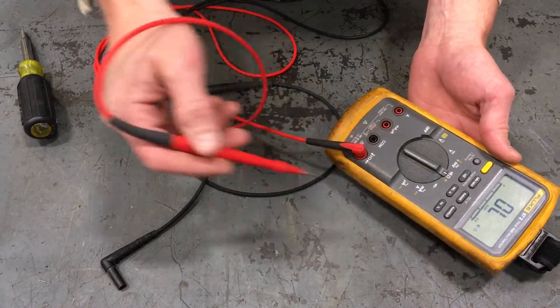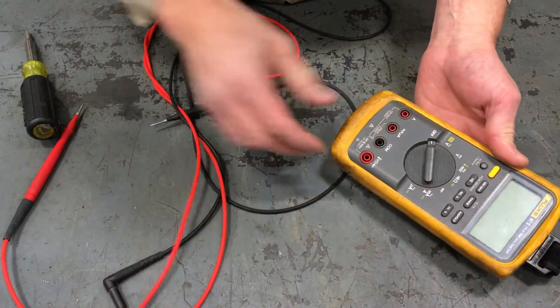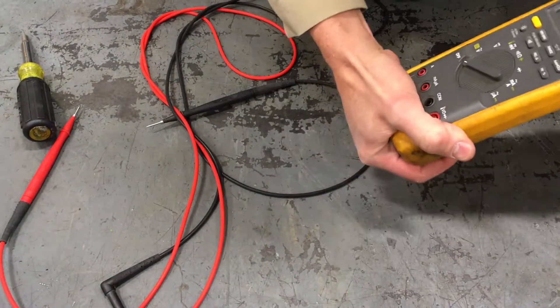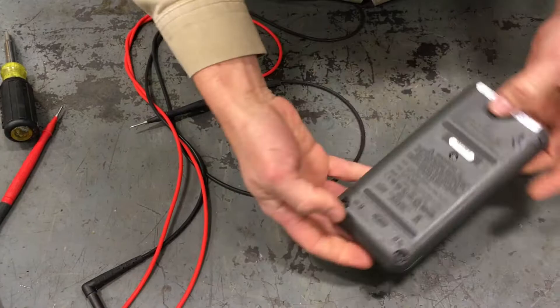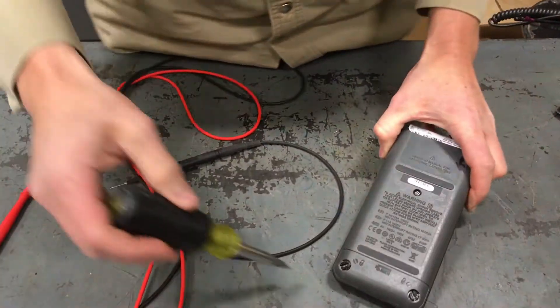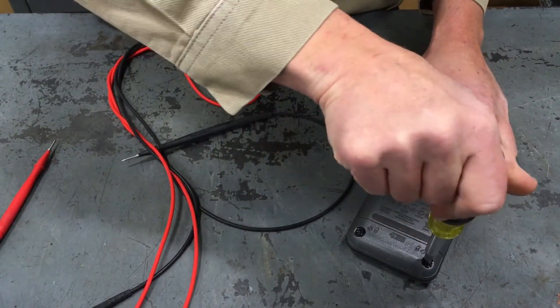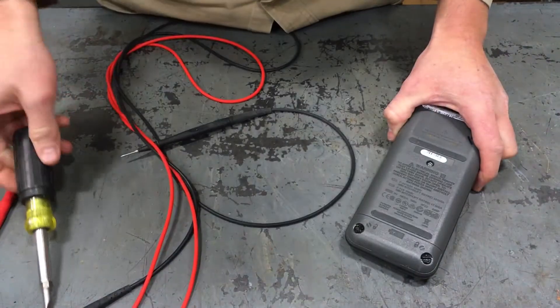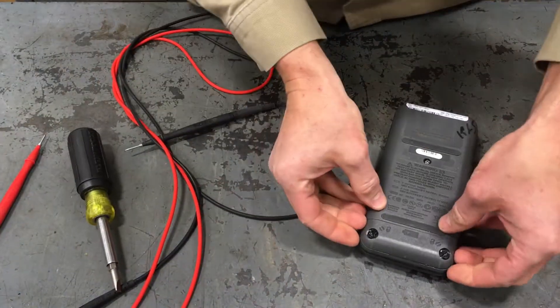Both fuses are actually good, but let's go ahead and take it apart anyway. Turn it off, pull the leads out, and pop the case off. On the back you've got two plastic slotted screws — this is the battery compartment. You're going to loosen these; they're each a quarter turn, and then you can lift it straight off.